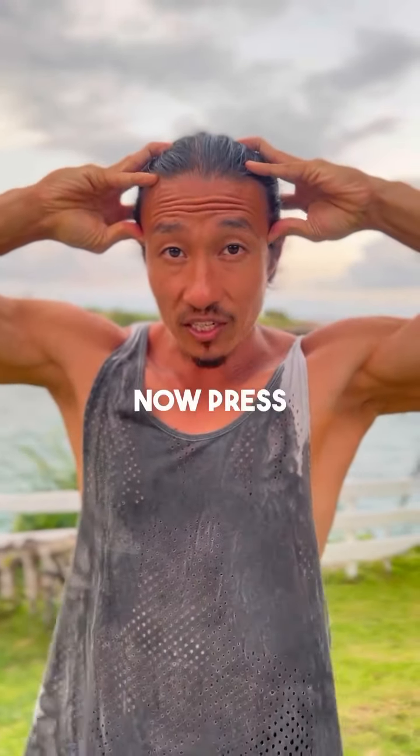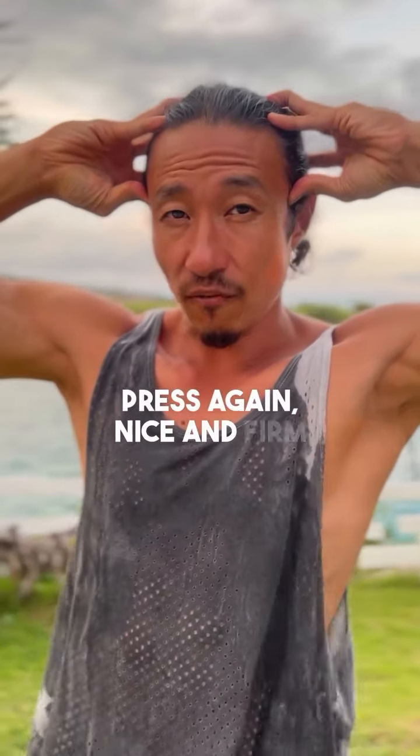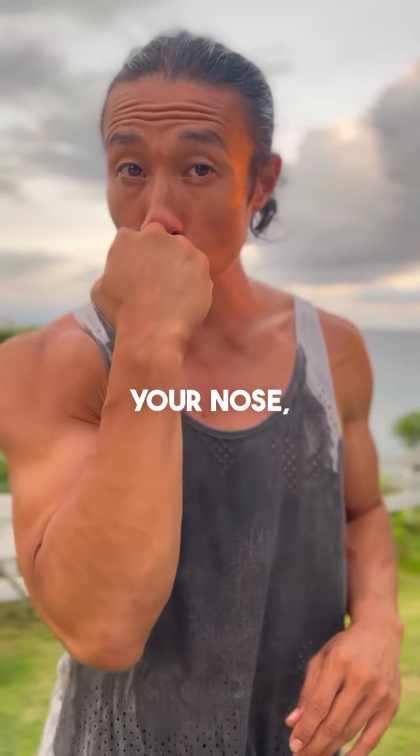Press with a good amount of firmness, getting to about a pain level of seven, and release. Press again nice and firm and release. Then take your knuckle and place it underneath your nose, above your lip.